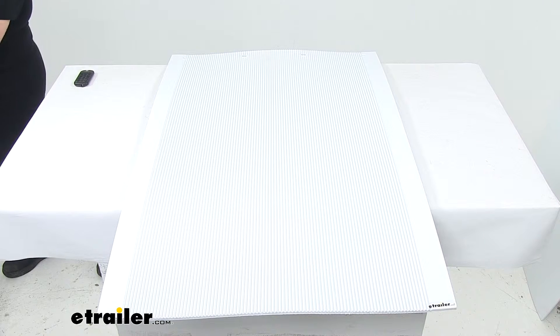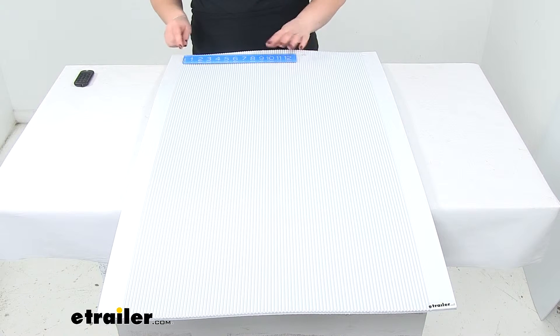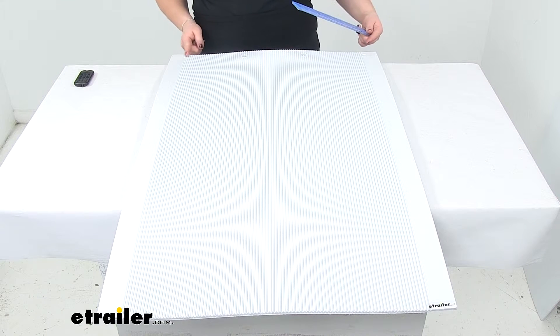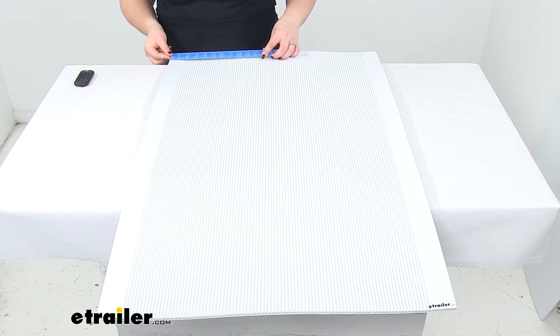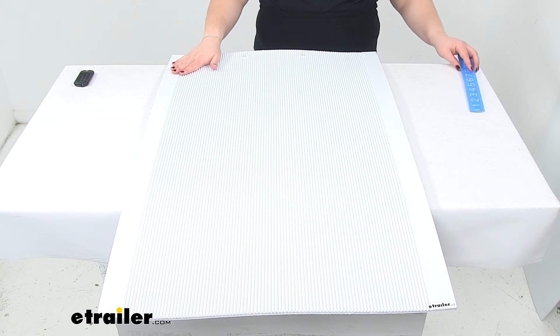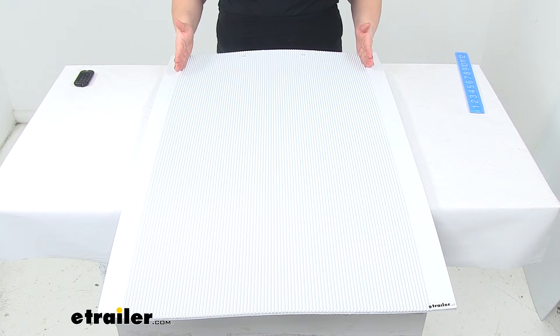As far as the distance between the mounting holes at the top, they are seven inches apart center to center. There is a little edge where those grooves are no longer present, and those go out from the edge about one and three quarter inches. So the grooves run the whole length of it, but they only go so far on the width.